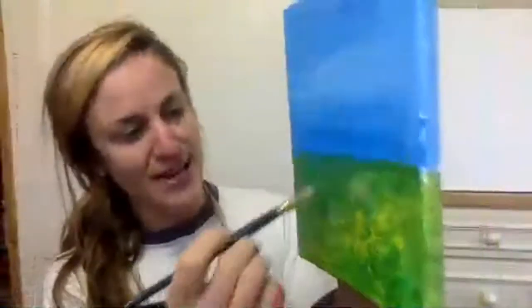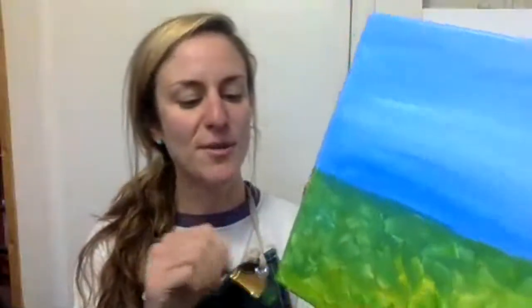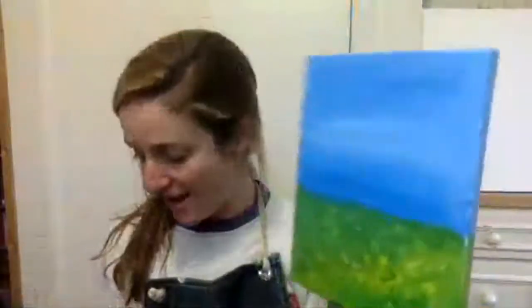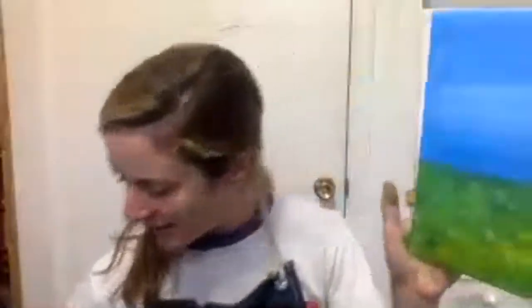Right now our landscape looks like somewhere in the middle of Kansas — pretty flat, not too much going on. Before we move on and make this really look like Zion, you just have to let it dry a little bit. You can sit and watch paint dry, which is kind of boring, or you can turn on some music and just dance around with your canvas. Shaking it really helps speed up the drying process.